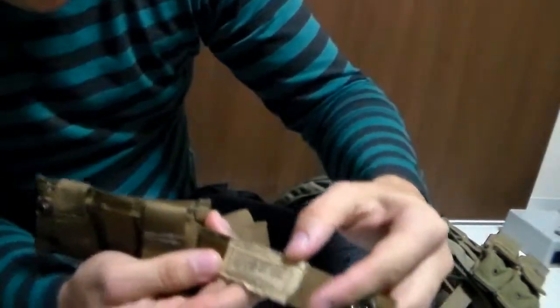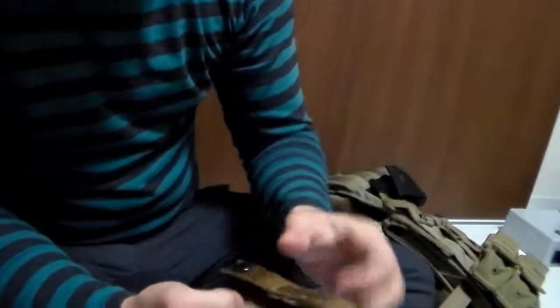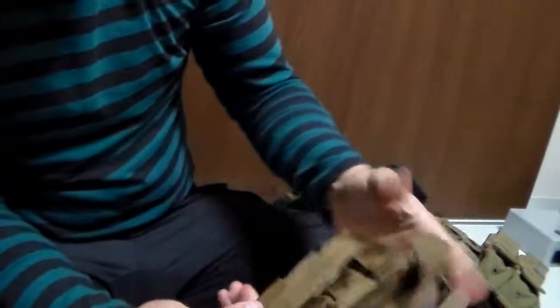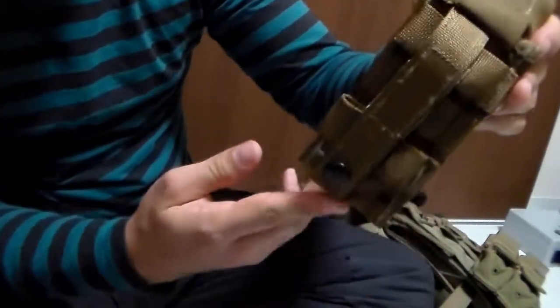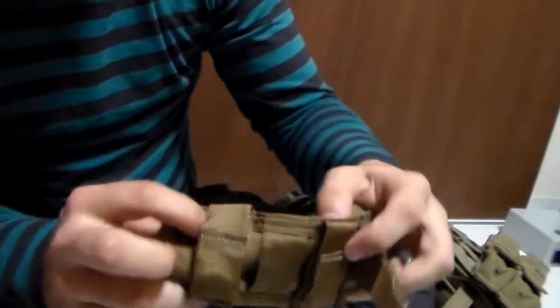The second, which is actually the issued tourniquet holder, is the CAT tourniquet holder by North American Rescue. This is the actual issued one I didn't know about until I saw my buddy Gojira with one. You can set it up like a normal holder where it'll go straight through, or you can actually set it sideways through a belt.